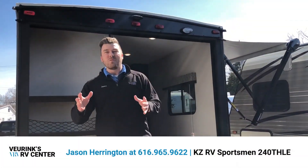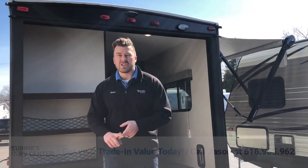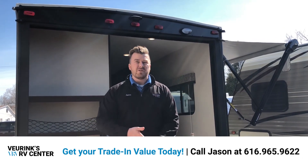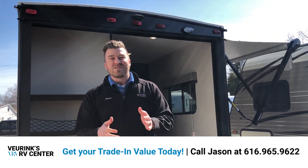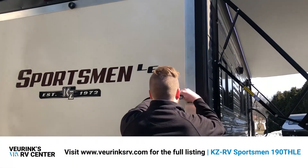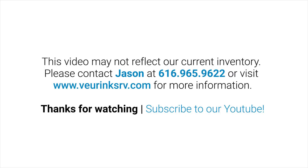Thank you guys for taking the time to watch this video. I know it was short and I didn't get a chance to touch on everything about this new LE, so give me a call — my number is at the bottom of the screen and I'd be happy to answer any questions. We do take trades and we will deliver anywhere in the country right to your doorstep. I can give you a free trade evaluation right over the phone and figure out how to get you into this all new 240TH LE. Thank you so much and I can't wait for you to go RVing with us.